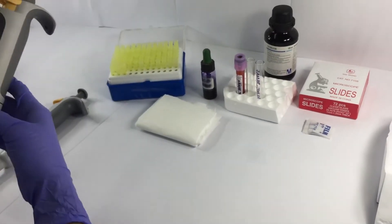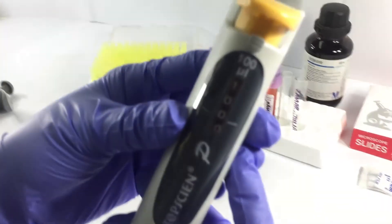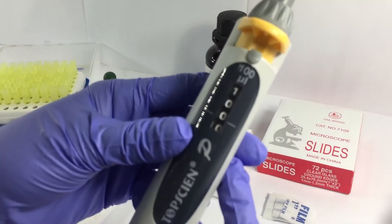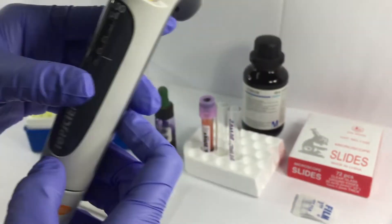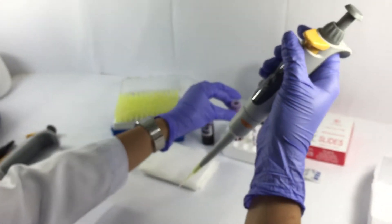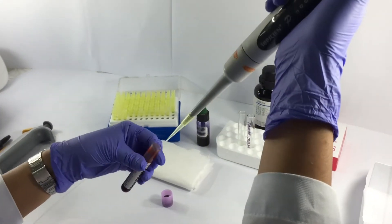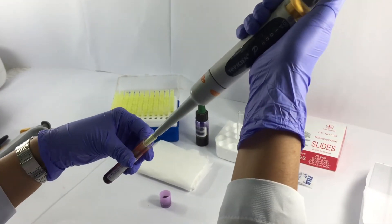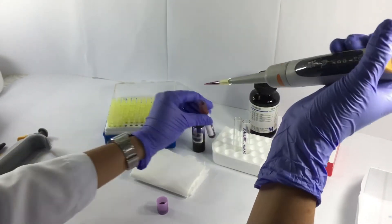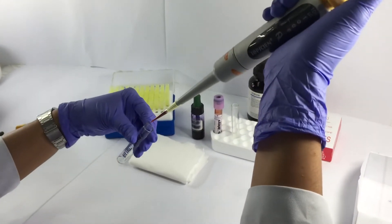Next, get your micropipet and calibrate or set the calibration to 100 microliters. Attach the pipet tip into the micropipet and aspirate 100 microliters of the patient's blood sample. The aspirated blood sample must then be transferred to the tube that was labeled earlier.